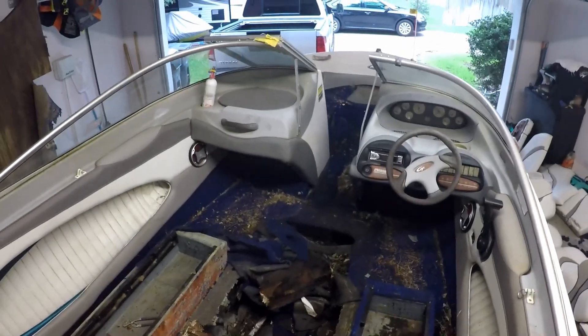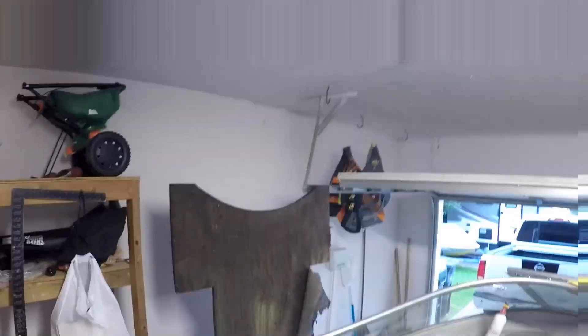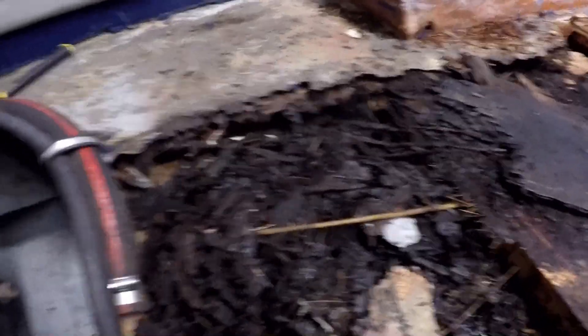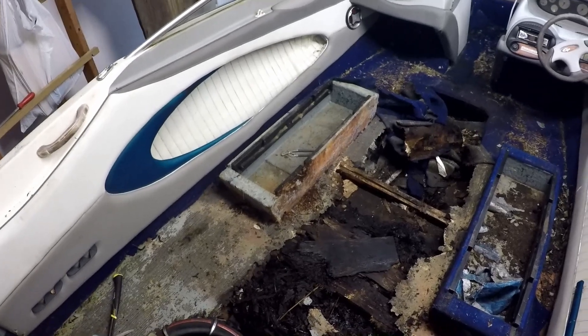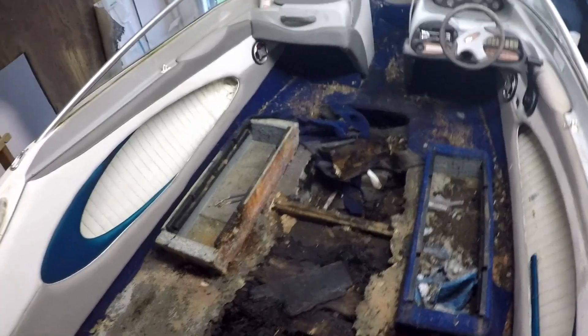Alright, so here we are at the beginning of day two on our bay liner boat project. You can see here I pulled up that big plywood piece they slapped on top because the floor was falling through. The floor just completely disintegrated — it wasn't just soft, it completely disintegrated. As y'all can see, we got our work cut out for us. It's pretty safe to say that this boat needs Jesus, and a lot of it.